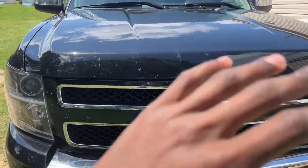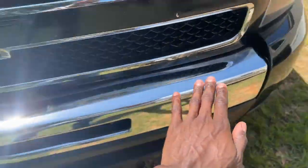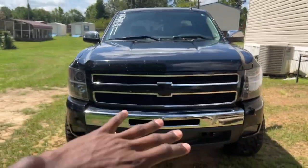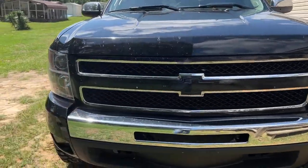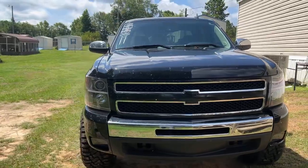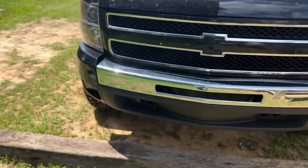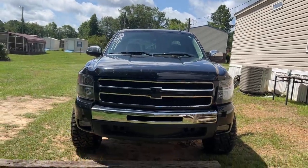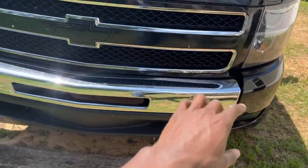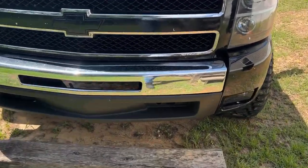First we're gonna start off with the front of the truck. This is something that's been bothering me for a while — all this chrome right here. When I first got the truck, the grill and everything was chrome. I blacked it out, but it's time to hit it with another coat. I'm gonna get another grill for it and get some gloss black vinyl wrap and wrap that. Beautiful truck, don't get me wrong, but what I'm trying to do — I'm not trying to eliminate all the chrome, but stuff like that is just too much for me personally.